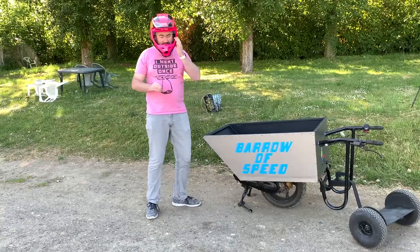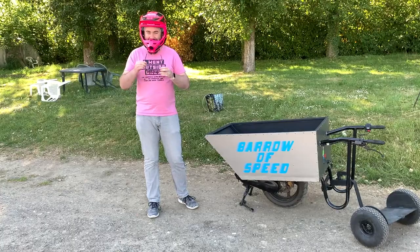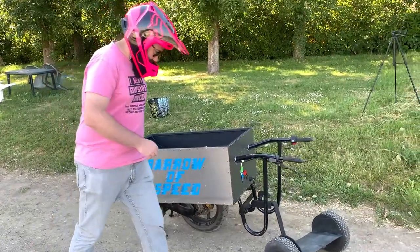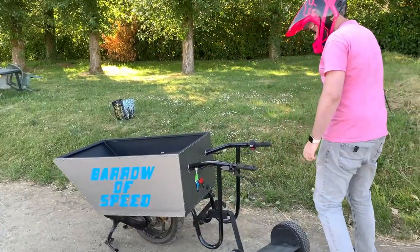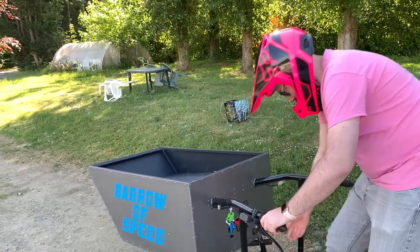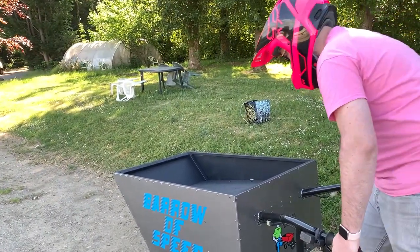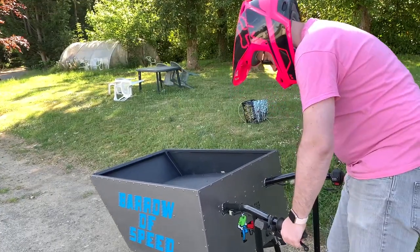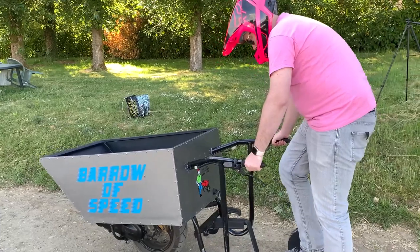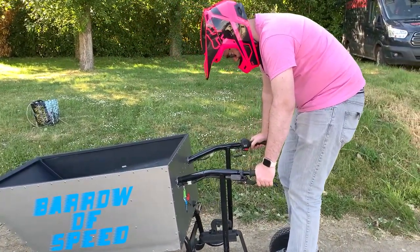So Kevin is currently filming with the camera, so you're gonna have to talk me through how to get this started. Right, if you go around to the back — turn the ignition switch on down there, turn it up — that's it. Now push it off of the stand. That's it, stand up yeah, stand on the plate, put your brake on.